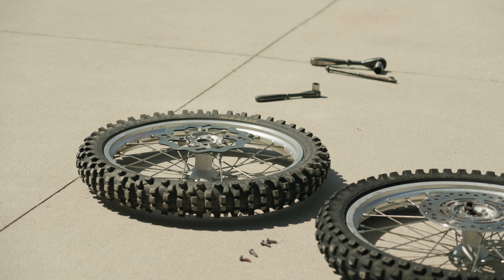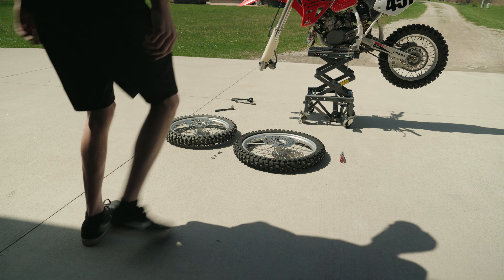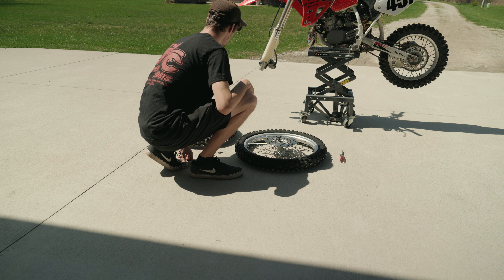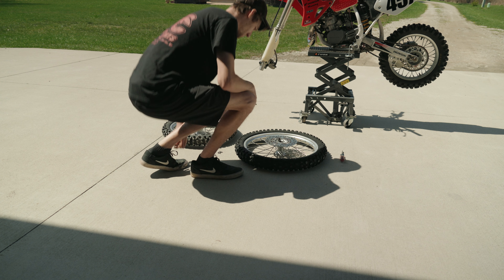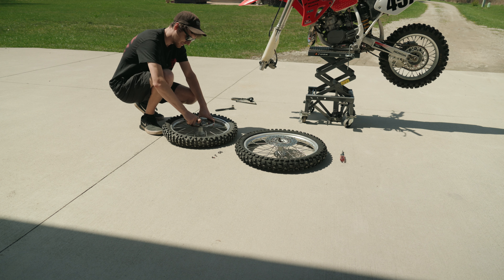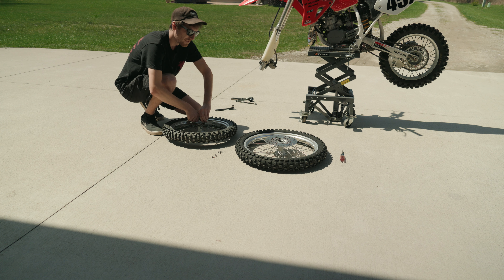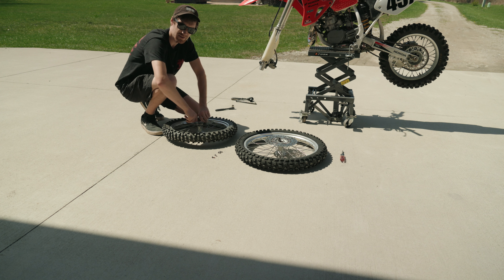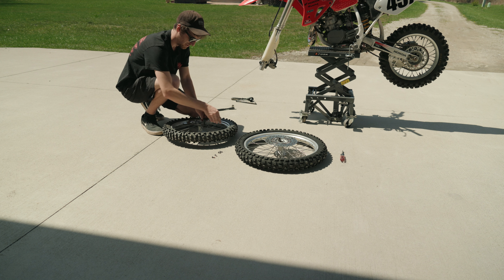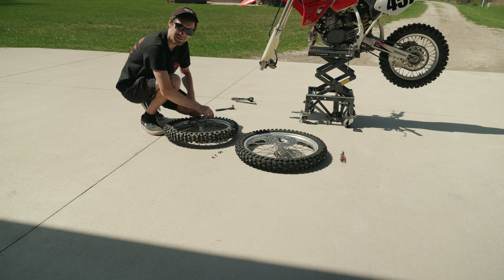I'm actually swapping out brake rotors because I have the nice waved Galfer on my stock rim and I'm going to swap that out onto the big wheel. The new wheel came without a seal on this side, and actually the rear tire has also got a seal that's picked up, so I'm going to have to rob it off of that tire as well. I'll end up getting new seals and bearings eventually, but just for the time being I'm swapping them out.